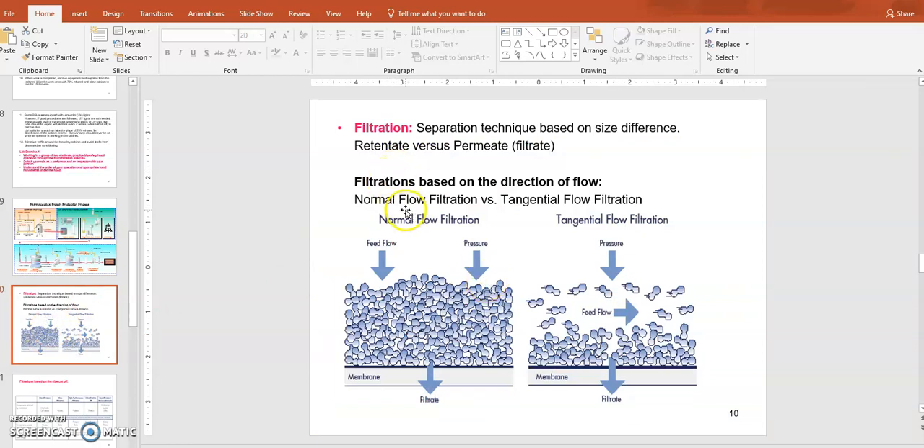Filtration is a separation technique that separates molecules based on size difference. The initial material is applied to the filter surface, which has pores of a certain size. Anything smaller than the pore size will go through as filtrate — meaning it's filtered through the pores — and anything larger will be retained on the filter surface, called retentate. So retentate contains the large molecules, and permeate contains the small molecules that pass through the filter. If you push material directly toward the filter surface, that is called normal flow filtration or dead-end filtration, and clogging from retentate occurs right away.